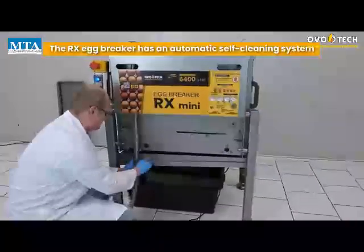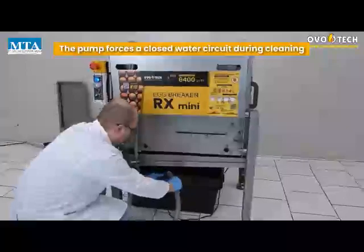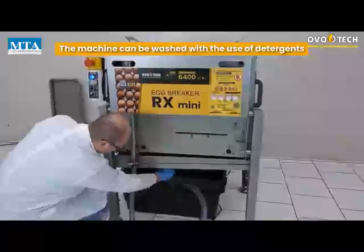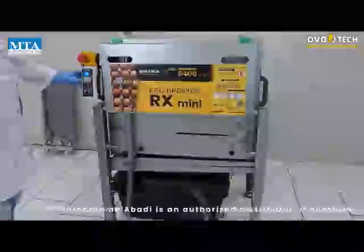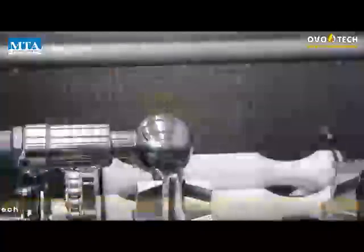The RX Egg Breaker has an automatic self-cleaning system. The pump forces a closed water circuit during cleaning. The machine can be washed with the use of detergents. A special rotating spray ball ensures precise cleaning of the machine interiors. The cleaning is simple and highly effective.